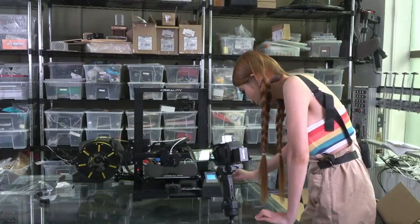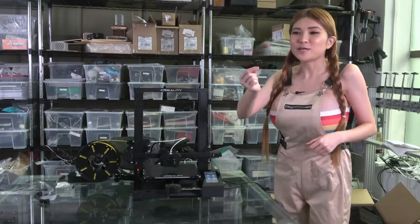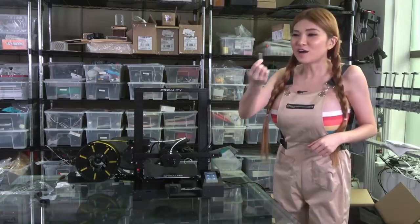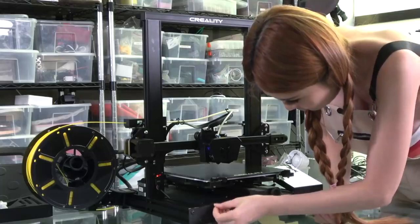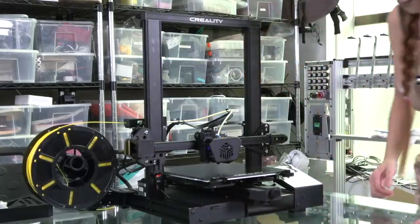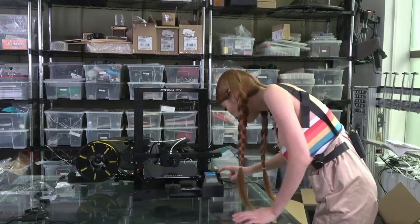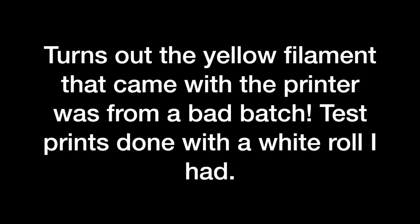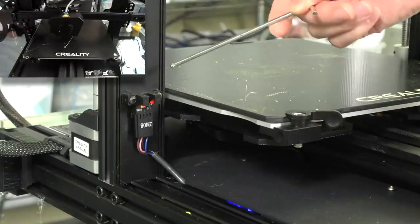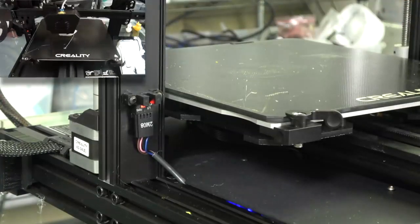Alright, we finished the auto leveling. For all of you Creality owners out there, finally we have a real SD card — not those micro SD cards anymore. Let's put it in and see what's on the card. Let's try to print the 3D Benchy. As you can see, we have an optical switch on our Z axis — that means your first layer is going to be very accurate.